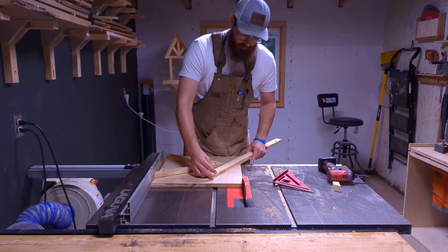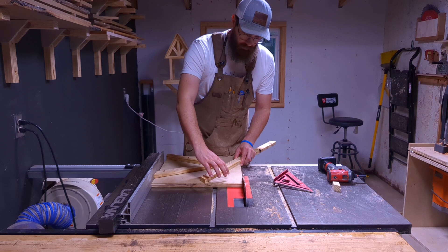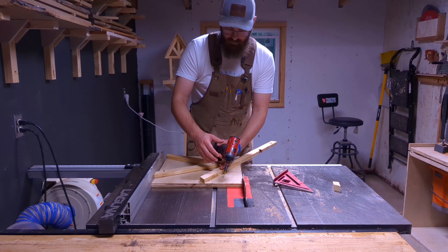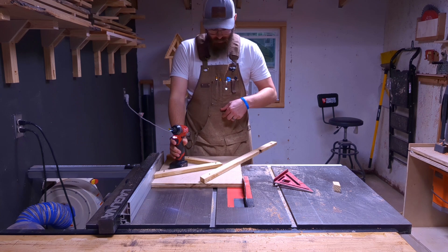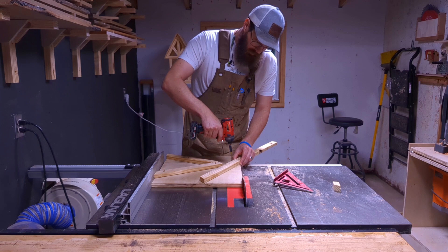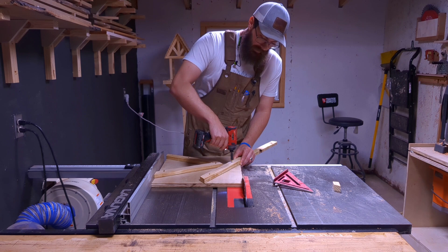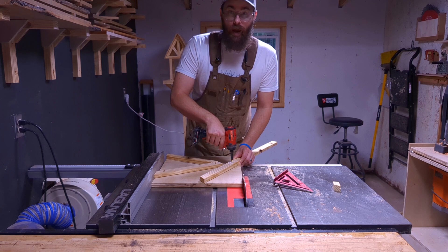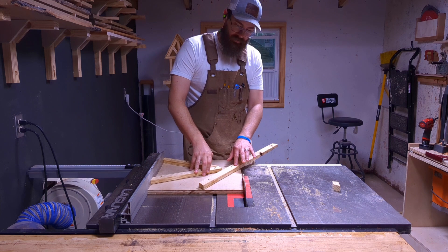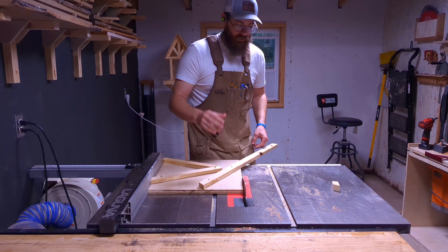I'm going to take the cut-off I had earlier — scrap wood — give me enough room to hold it, lay that out, and screw it down. I'm sure some of you know better ways to do this, and there are better ways — this is just how I do it. If you have a better way, start a YouTube channel and show us. Repeating the same way we did earlier, we're going to cut off the excess, which gives us our 60-degree angle to cut the center post.